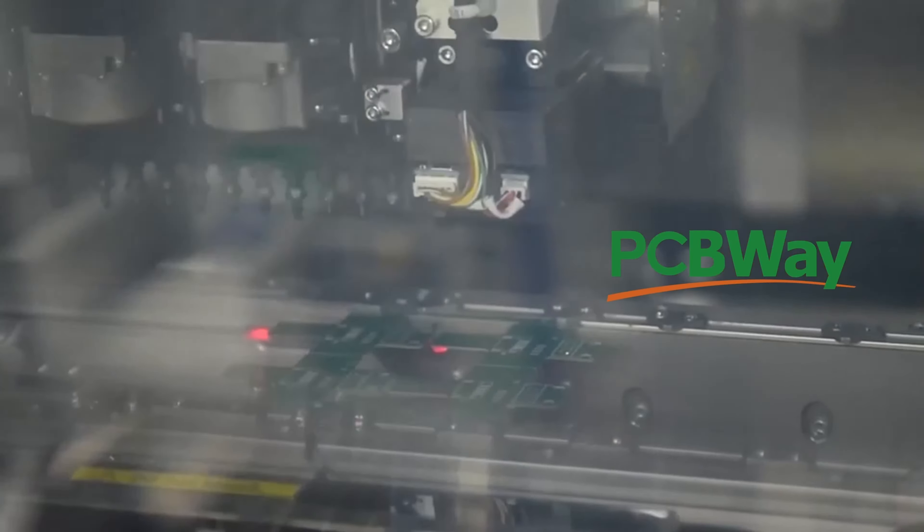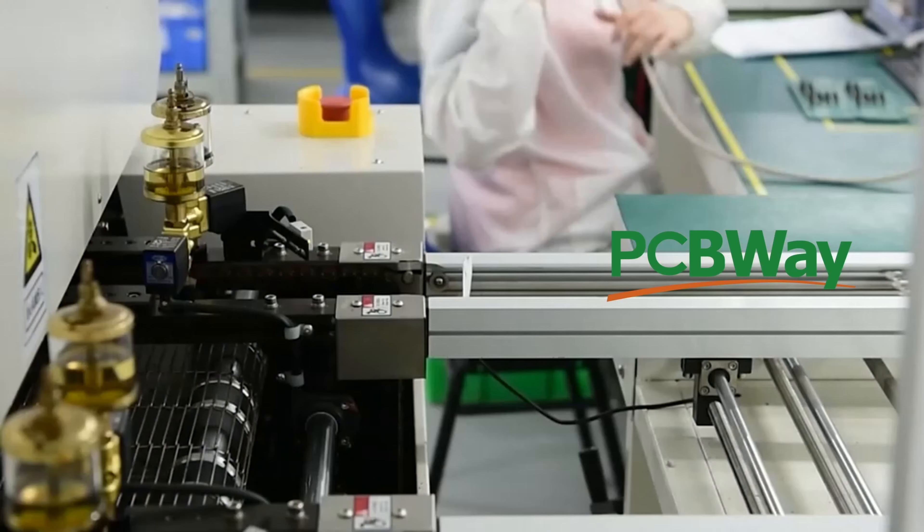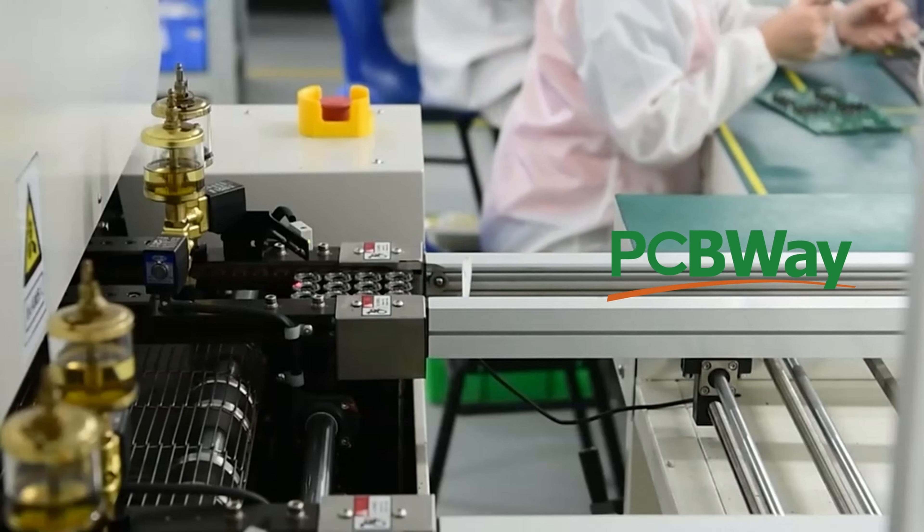Let me tell you about PCBWay, it's today's sponsor. They do a myriad of things: CNC machining, 3D printing, and they can manufacture your prototype PCB. They have a wonderful tool on their website which allows you to order your PCB to spec the way you want it. So for all your nerdy projects to build fancy electronic things, think of PCBWay.